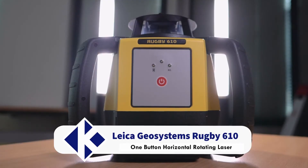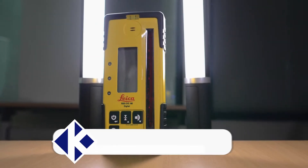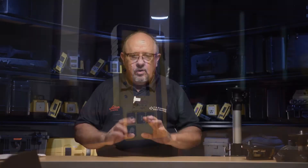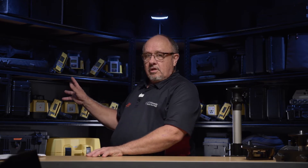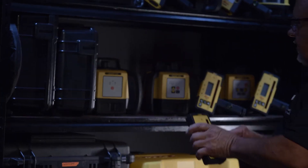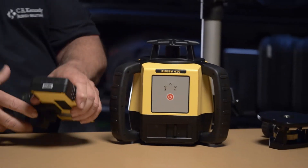Today we're just going to have a look at a Leica rotary laser — the Rugby 610 with the Rodeye 160 receiver. There are different combinations you can get in receivers, but we sell probably 80–90% of the Rugby lasers with this particular receiver because it's the best receiver on the market. Behind me I've got a whole lot of different models, but the 610 is this fellow here. It's a great laser.